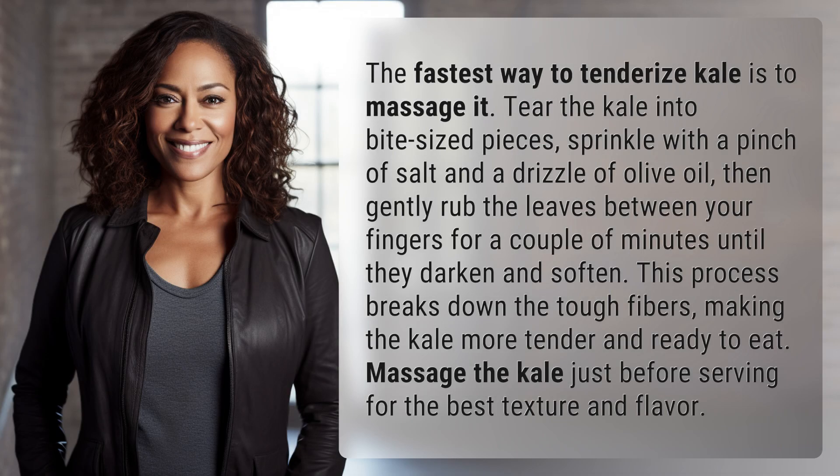The fastest way to tenderize kale is to massage it. Tear the kale into bite-sized pieces, sprinkle with a pinch of salt and a drizzle of olive oil. Then gently rub the leaves between your fingers for a couple of minutes until they darken and soften.